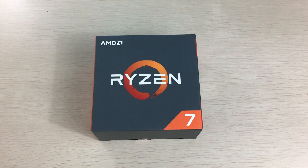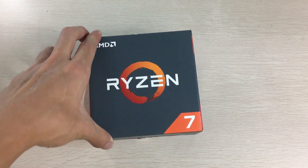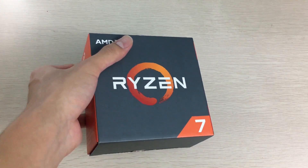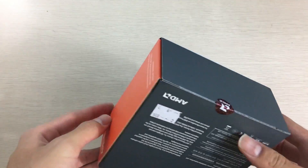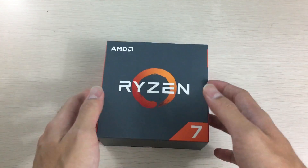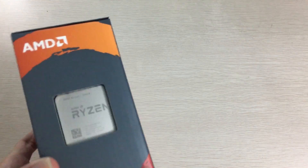Hey everyone, it's Owen here from OTEC. Today we'll be unboxing one of the most exciting things I have ever unboxed, which is the AMD Ryzen R7 1700X. This processor is special not because of the packaging — it looks pretty cool — but it's about the CPU itself. This is AMD's brand new Ryzen processor.